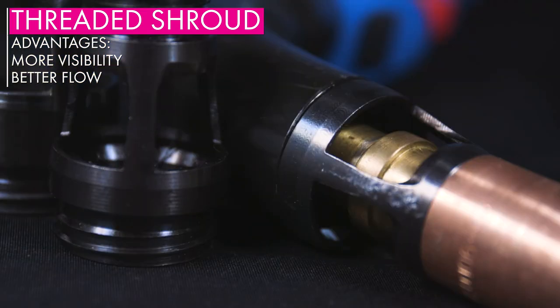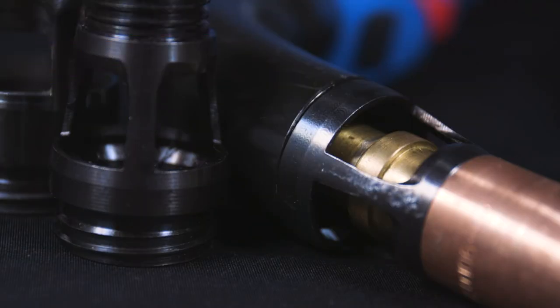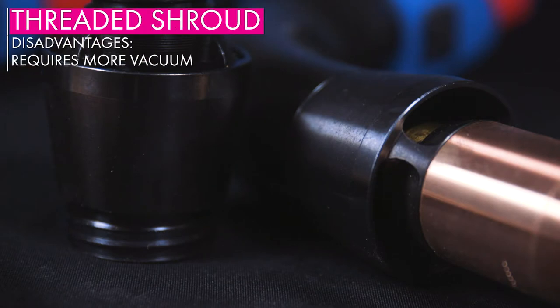The larger openings allow for greater flow, capturing more welding contaminants. For optimal performance, you will need a stronger fume extraction system.